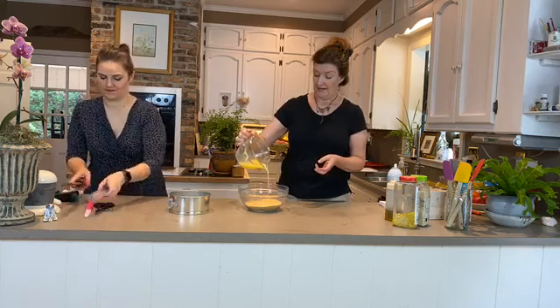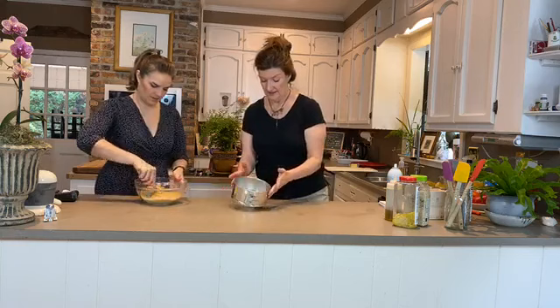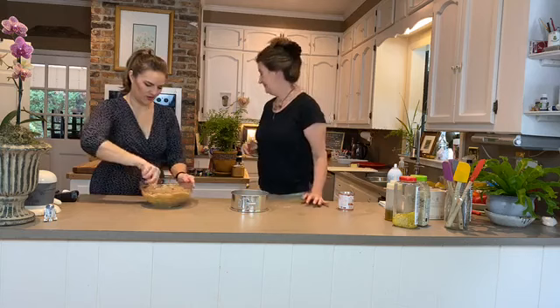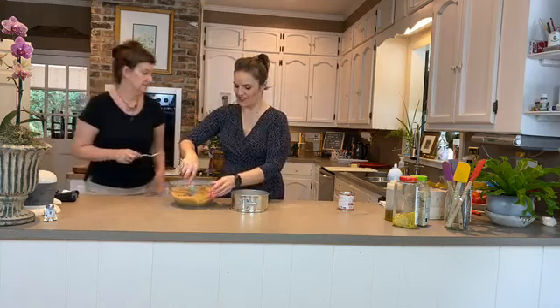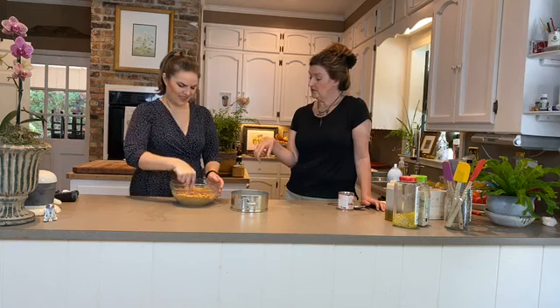We've got eight ounces of graham crackers and four ounces of melted butter. Stir all that together — super easy, and it smells so good. Look how magical that is! If you wanted to make this gluten-free, you could use macadamia nuts as a crumbled crust with butter instead. That still holds up pretty well — I did that for my sister who is celiac.